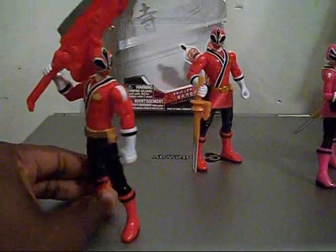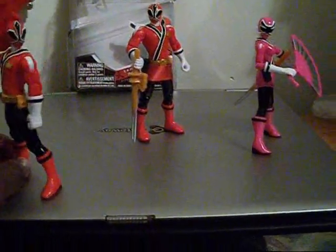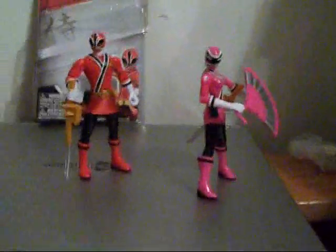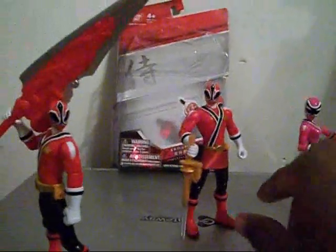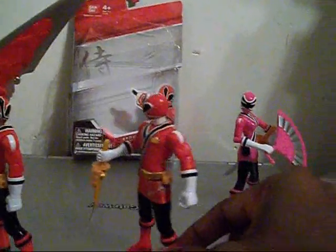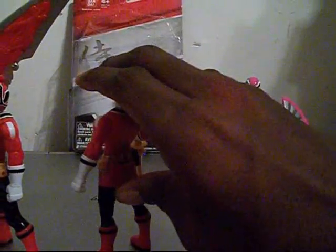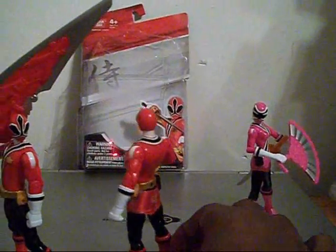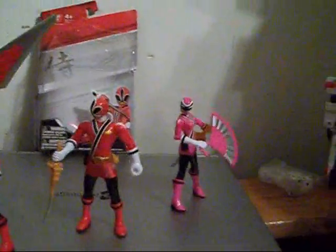Here is the one that I am keeping as a male — same old, same old. And as for comparison, here is the Pink Samurai Ranger. And then here is my female Red Ranger. It is not perfect. I messed up on the skirt on the back, but that's okay — I am not going to be looking at the back that much. She is going to be a great display piece for me.